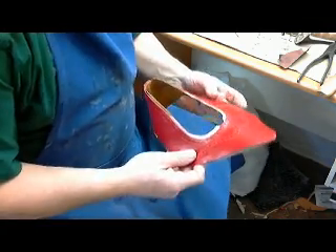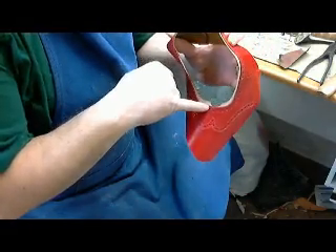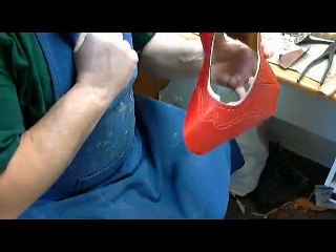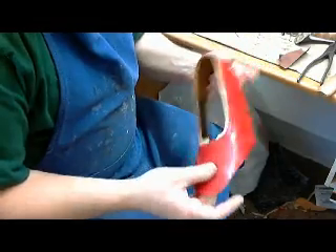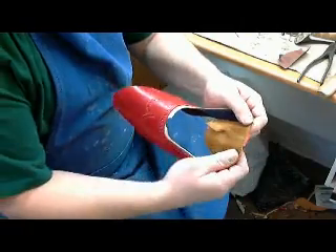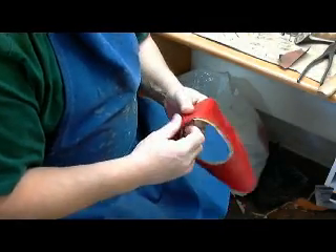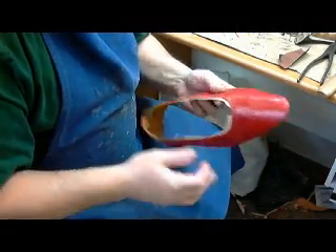First off, what I've done is I found the center point and made a little notch here in the lining, so we can find that top line when we go to last it on the shoe. I've also done the same on the back, in that we want to be able to get the right height at the back of the heel.